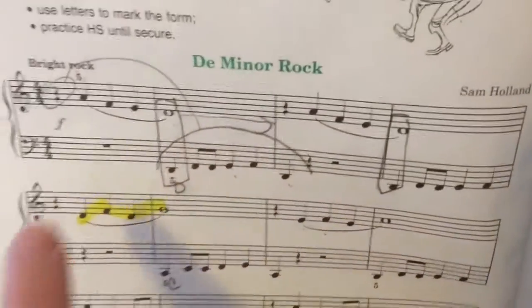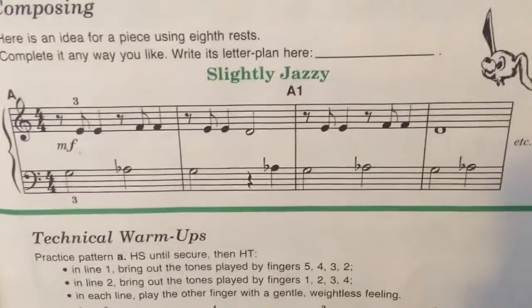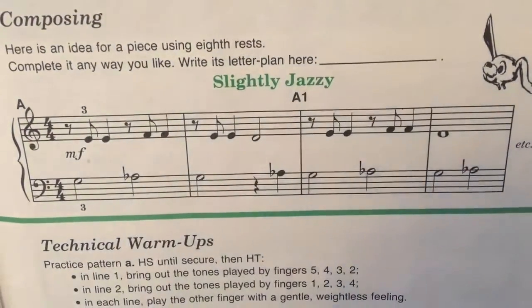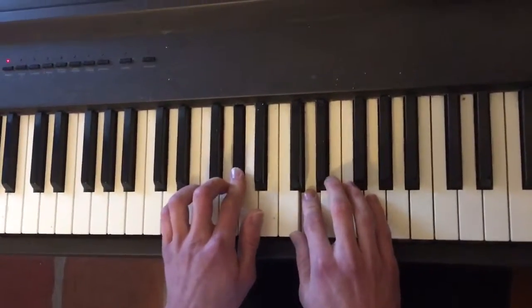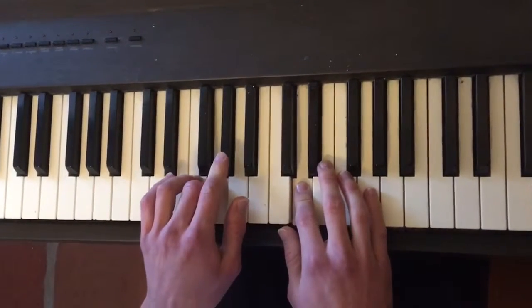You play this in bright rock. And now the next piece is called Slightly Jazzy.